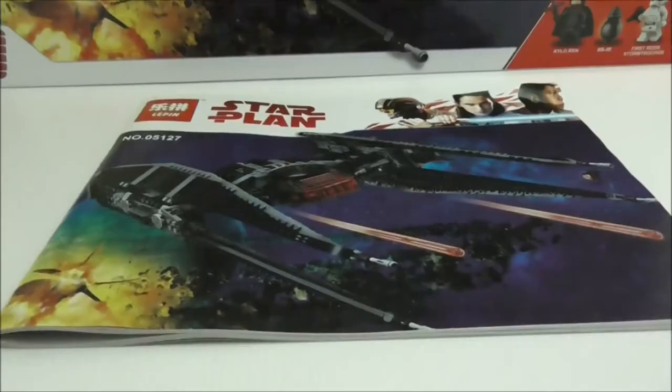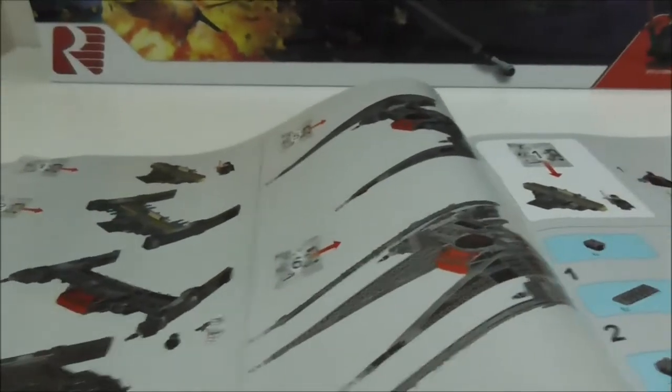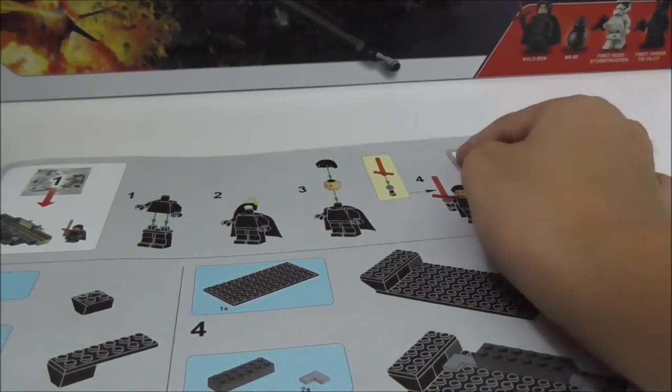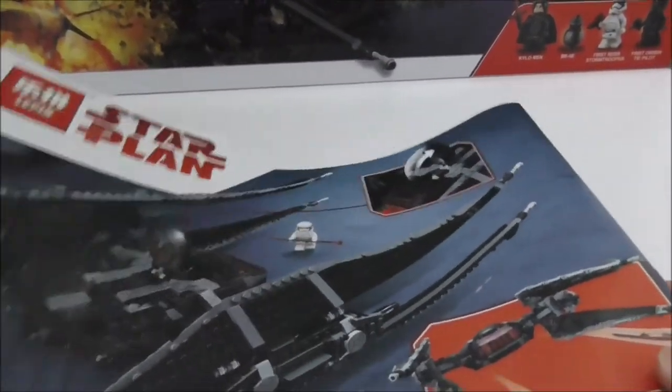Inside there's a very large instruction manual — the size of the book is pretty big. It has a number of bags, and the build is all very simple. It comes with two stickers which are placed right here. This is the final page, and the back of the manual is pretty much the same as the box.